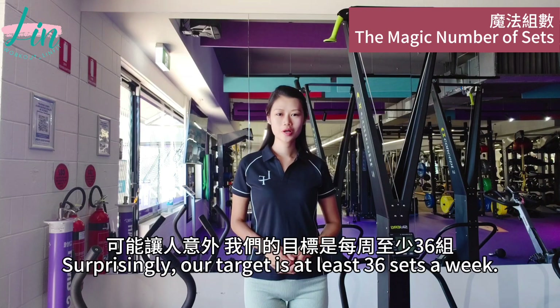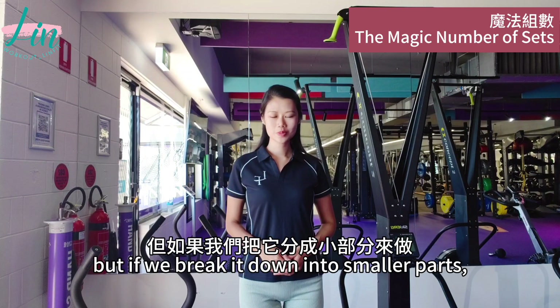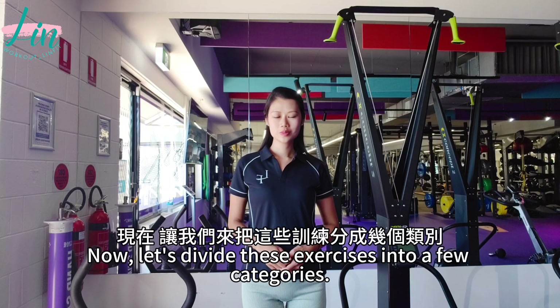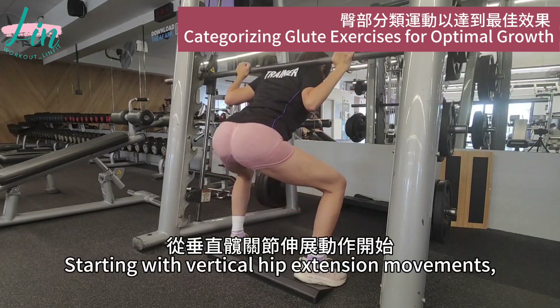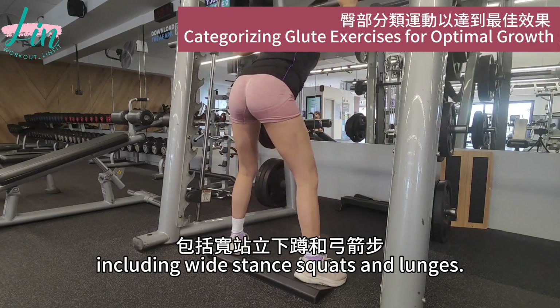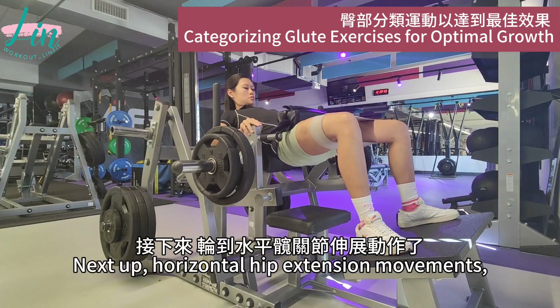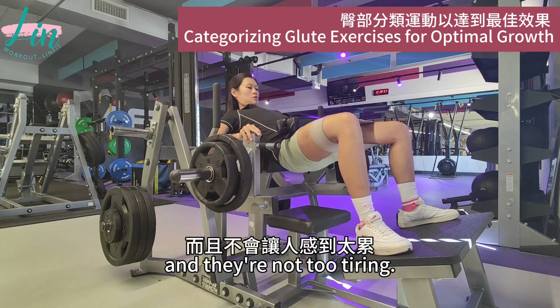So how many sets do we usually need to do? Surprisingly, our target is at least 36 sets a week. It might sound a bit scary, but if we break it down into smaller parts, it's not only feasible but also very effective. Now let's define the exercises into a few categories, starting with vertical hip extension movements. These are the ones that really work the lower glutes, including one-legged squats and lunges. We'll explain in detail how to effectively perform each exercise.